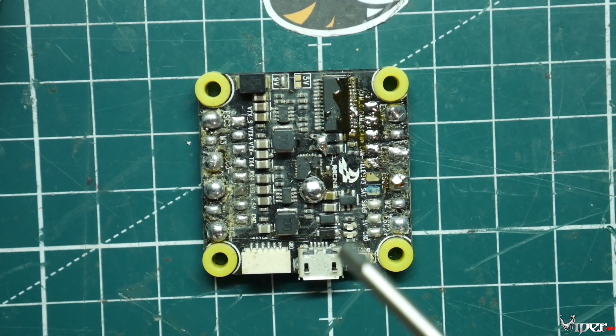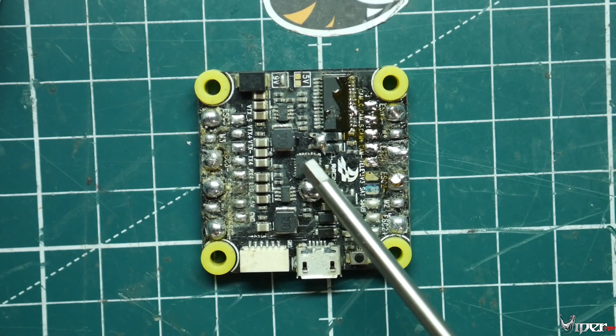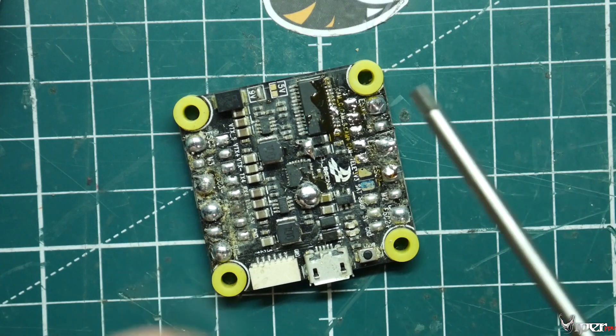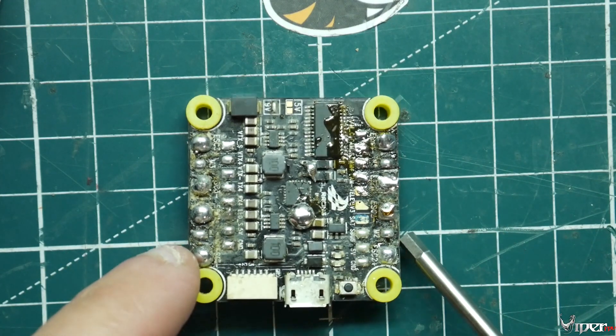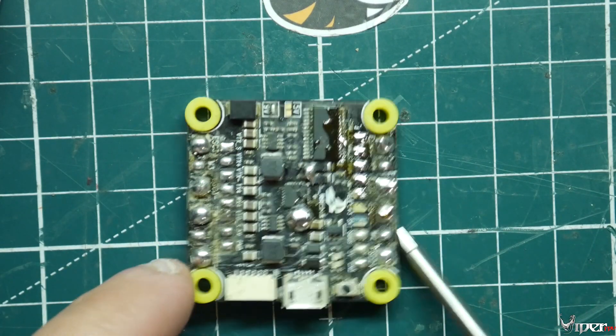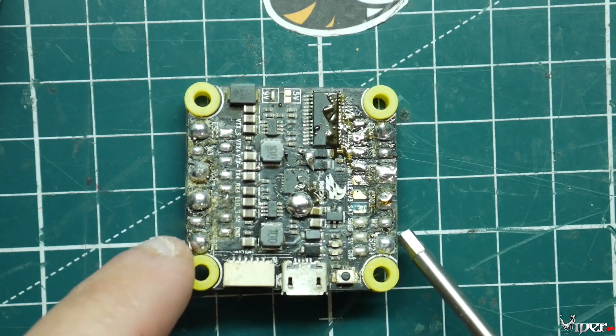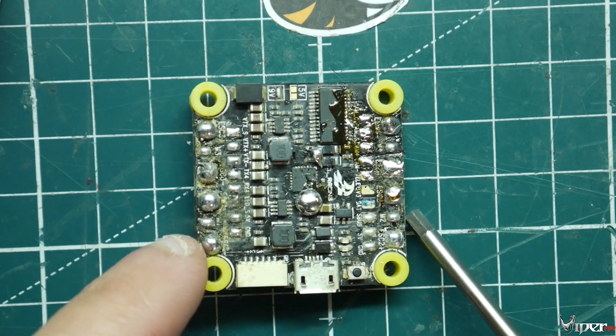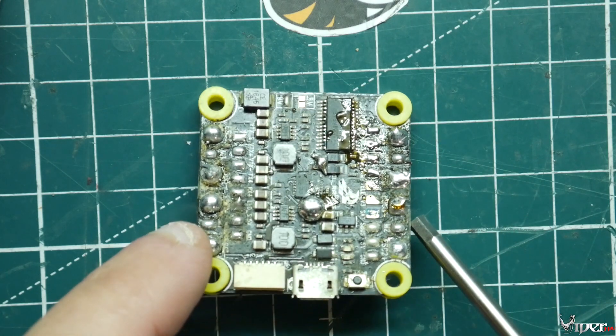This is a broken flight controller, so don't worry. They have a big blob of solder on their flight controller, or maybe they got some on these little tiny pads here, and they're like, oh my god, I ruined my flight controller. Well, there are a couple things we can do to try to remove the solder — and hopefully you didn't power it up, bridge anything, or destroy the flight controller.